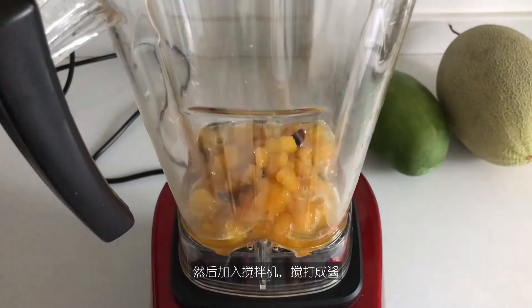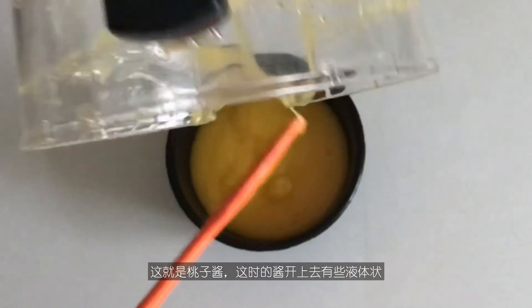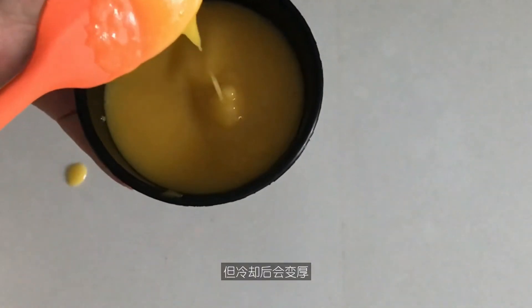Then add it to a blender and process it to a paste. And that's the peach jam. At this point, the jam still looks quite liquid, but it will thicken when chilled.